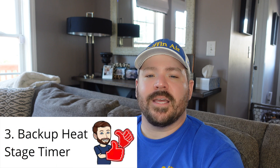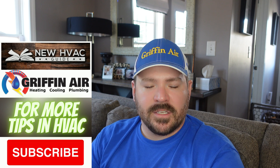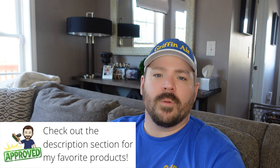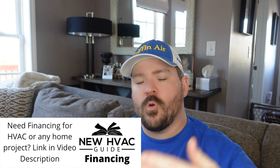Number three would be the backup heat stage timer. Some brands call it something different, but basically it's a timer you can set so that the thermostat gives your first stage heat a chance. It's literally a timer with a set amount of time — say 30 minutes or an hour. It will give that first stage heat, like a heat pump, a chance to try to reach temperature before it brings on backup heat. In a lot of cases, your backup heat draws more energy, whether electricity or fossil fuel, and that timer gives the system a chance to reach temperature before bringing on that more energy-consuming backup heat source.